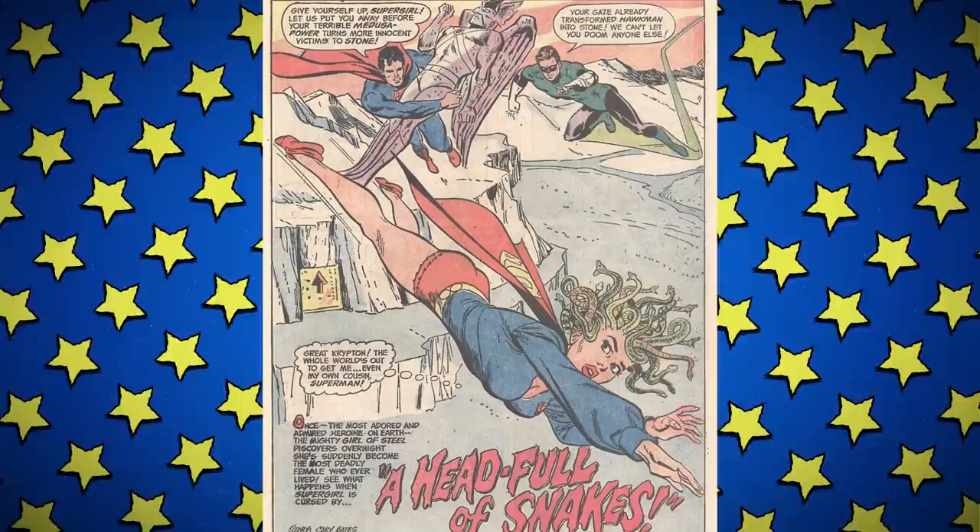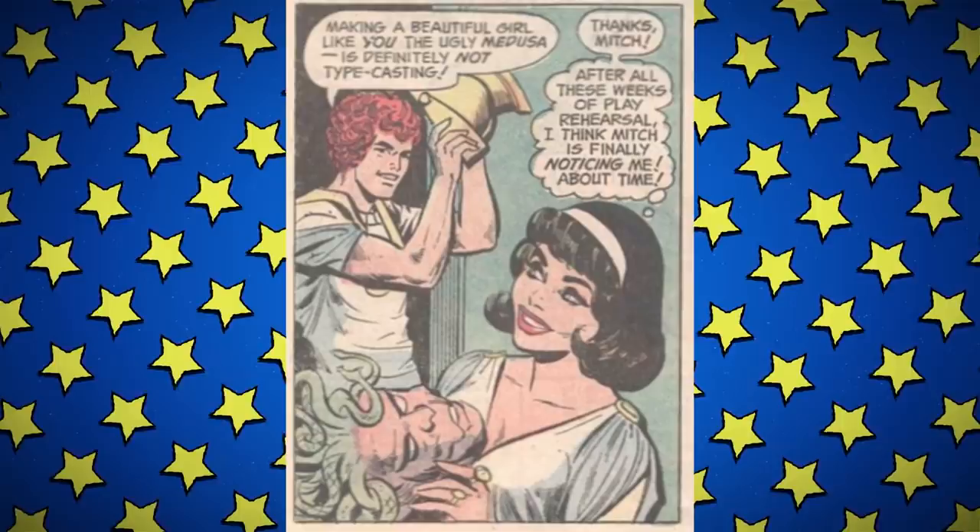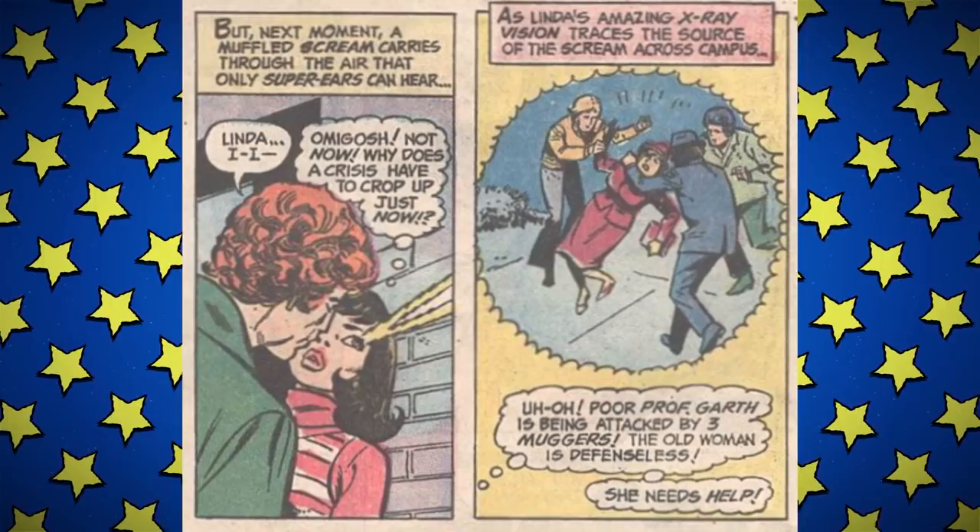Issue eight is one of my favorites. In this story Supergirl gets transformed into Medusa — or at least gets snakes in the hair. The teaser page also lies and claims Superman is in this issue. Who do they think they're kidding? He doesn't care what she's doing — this is the same Superman who left her at the orphanage. The story is called 'A Head Full of Snakes,' which is also slang for someone being crazy. Linda is starring as Medusa in a play, and a boy named Mitch is playing Perseus. Linda has spent three weeks of rehearsals waiting for Mitch to notice her, and it looks like finally he is — but when he goes for a kiss she has to dip because their professor is about to get mugged.